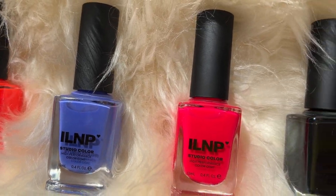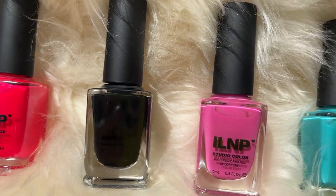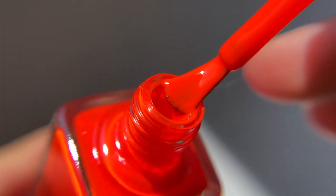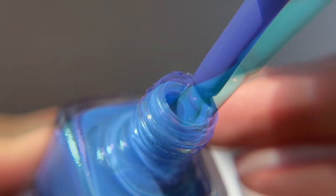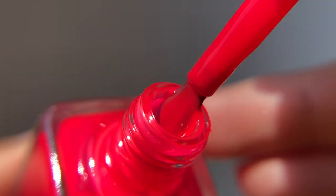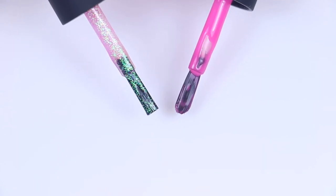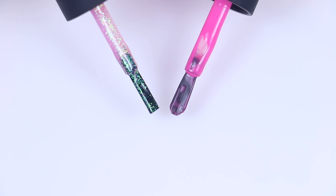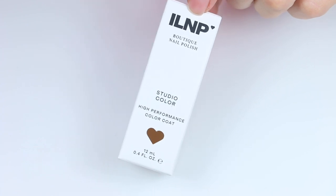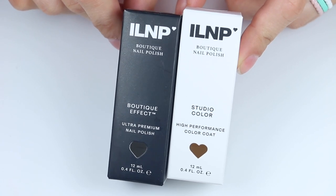Today I have swatches of the new ILNP Summer 2023 Arcade Collection. There are six polishes in this collection — this is the first iteration of their new Studio Color line, described as a high performance color coat. The Studio Color line is all cream polishes. They also have a new wide rounded paddle brush: you can see the old more squared-off brush on the left and the new one on the right. The Studio Color polishes also come in an off-white box versus the black box that normal ILNP polishes come in.